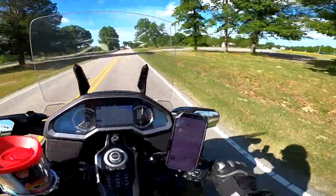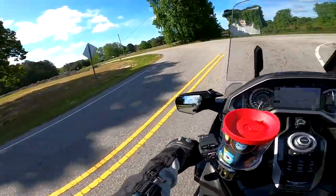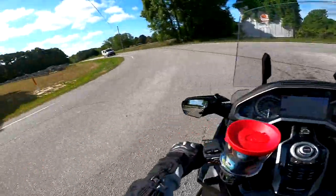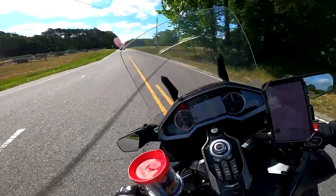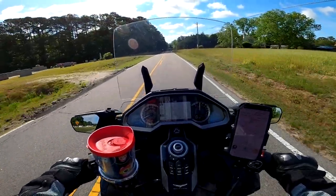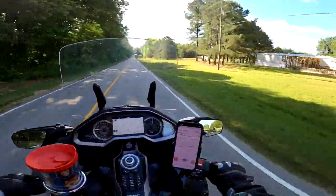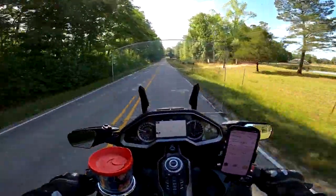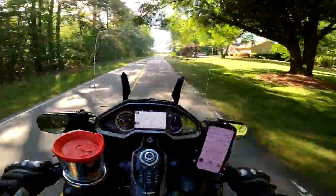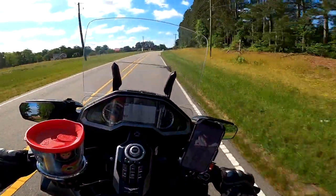I leaned a little bit too aggressively there — scared myself. Hello cow! It's a nice cool morning, it's only 71 degrees. That's not too bad at all. It's supposed to go up to 86 today in the Raleigh, North Carolina area. And I am happy.